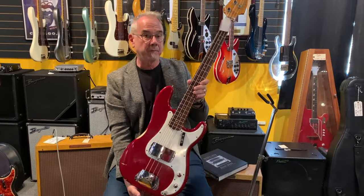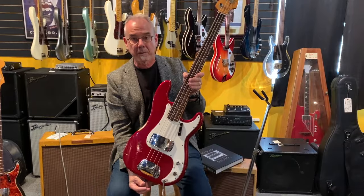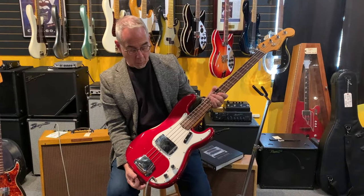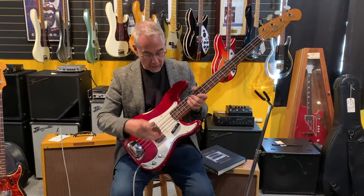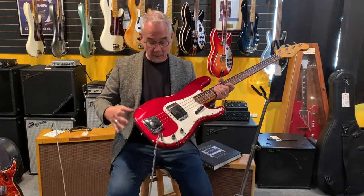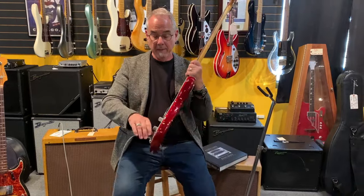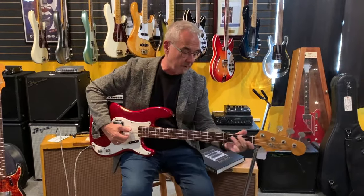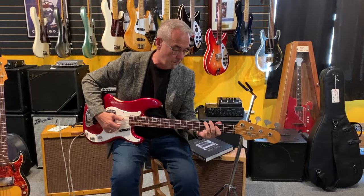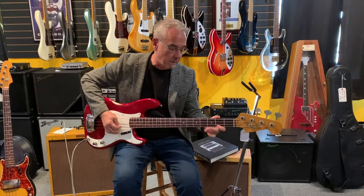That just makes Candy Apple Red stand out. That color was invented here in town by a guy that painted cars — there's kind of a cool history. This is a white pickguard, clean and straight, and there is enough wear and tear on here that you know it's original finish. This is just a great sounding bass — great clarity. I play with the pick, so that adds more clarity.